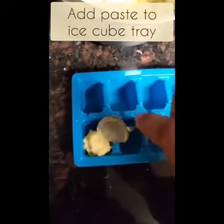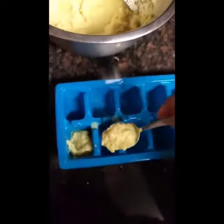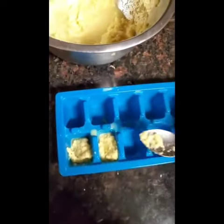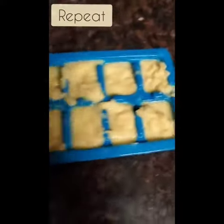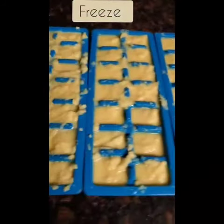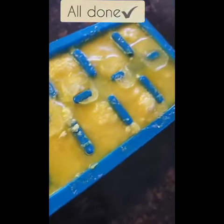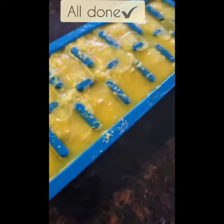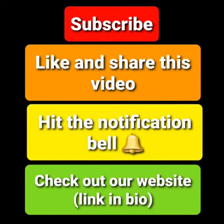Next you want to add this paste into your ice cube tray and fill all of the cubes. Now you are completely done and you can use this for whatever you want. Enjoy! Bye, thank you.